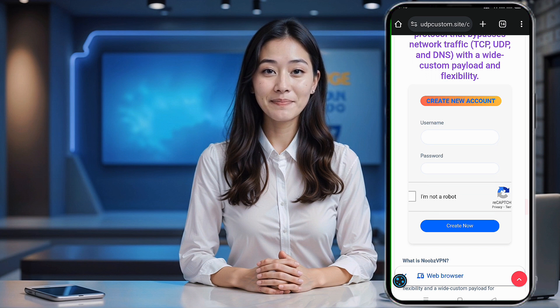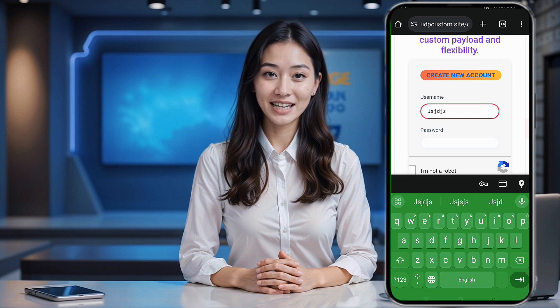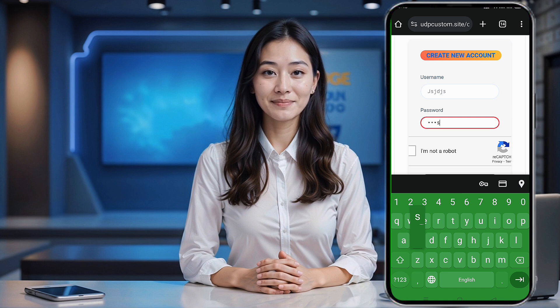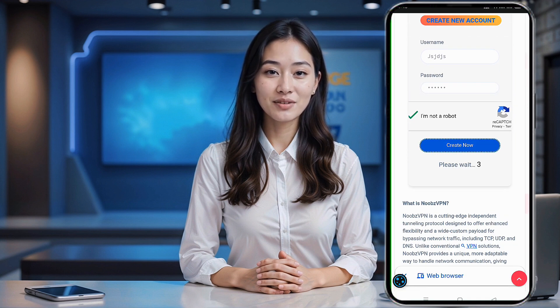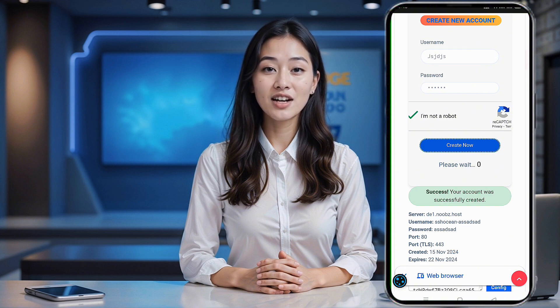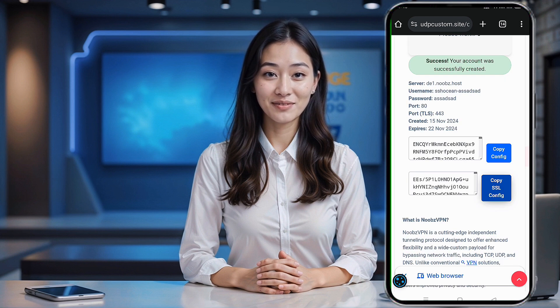Here, simply enter your username, password, and complete the captcha. Once that's done, click on Create Now. A countdown will appear and within 10 seconds, your server details will be generated and displayed. Click on the Copy Server Info button to save these details to your clipboard, and don't forget to paste them into a notes app on your device for future use.